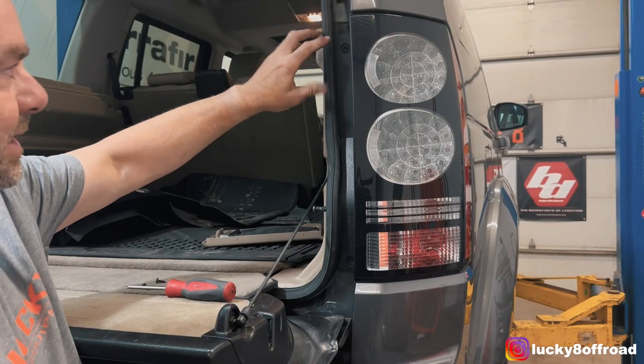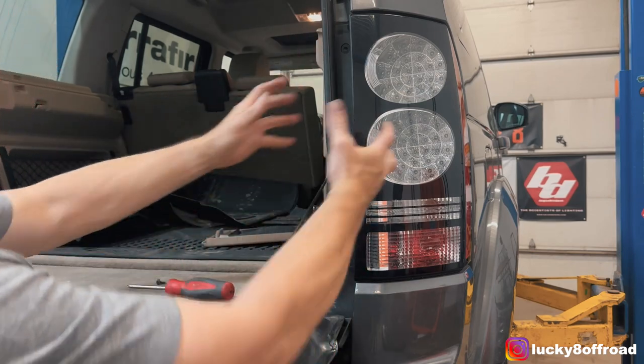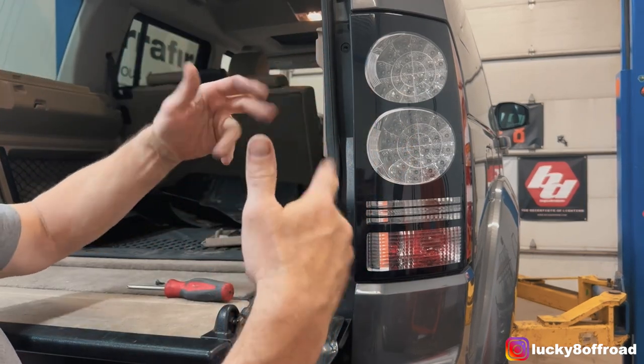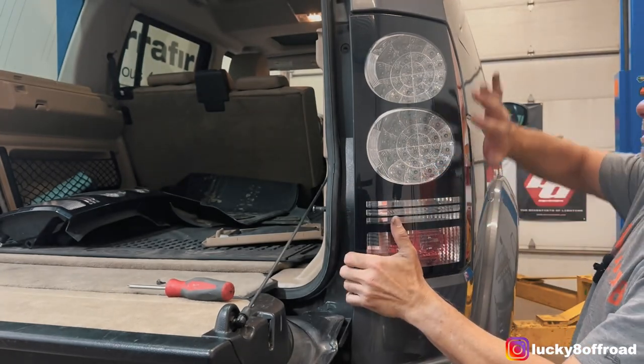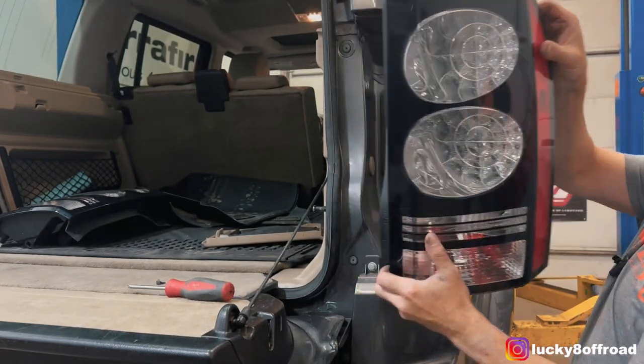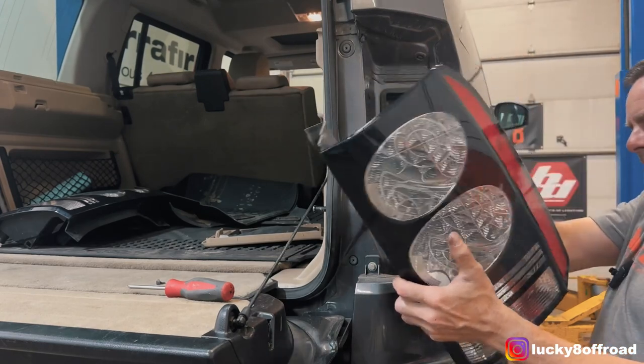The lights are pretty easy to get out — just two Phillips screws here and here, and then you pull the light forward. They're held in with two little tabs on the other side. After that we gotta disconnect the wiring, just a squeeze tab.